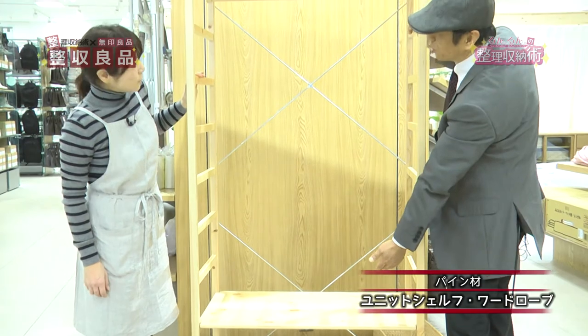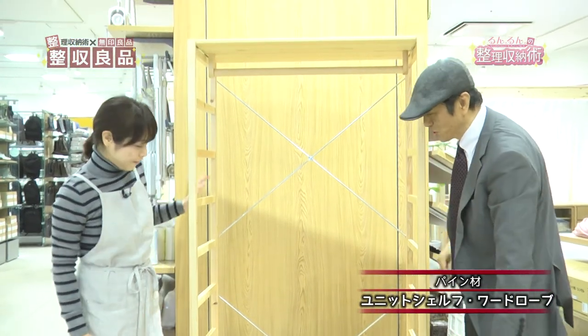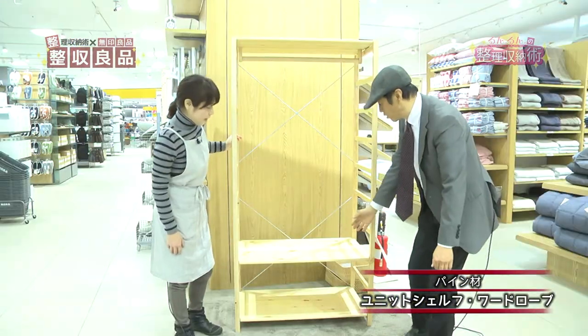これで完成でございます。じゃあちょっと正面向けましょうかね。もうグラグラもしませんね。なんと先ほど組み立てていたやつがハンガーポールになりました。そしてこういった段がどこにでも取り付けられるのでこの感じだとちょっと長めのコートでもかかるのかなという感じですね。そして下の方にも収納スペースがあります。